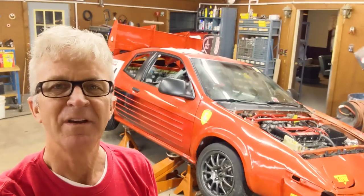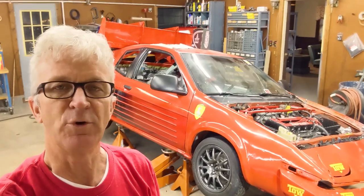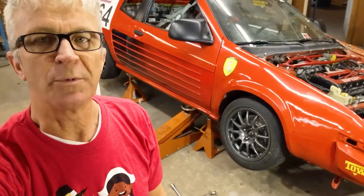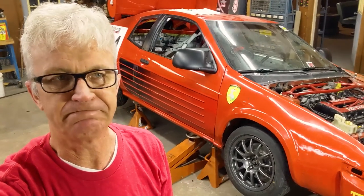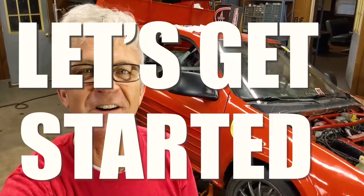It's our next work session. We've only got two people working today and it's going to be a pretty short session. We've got two goals: one is to get the wheel to turn — the wheel doesn't turn when we tighten the lug nuts and we think it's the brake caliper. The other goal is to lower the other side so it matches the height of this side. Let's get started.